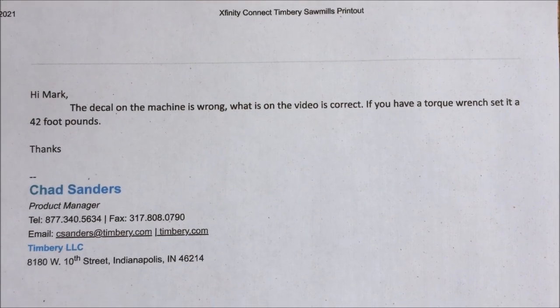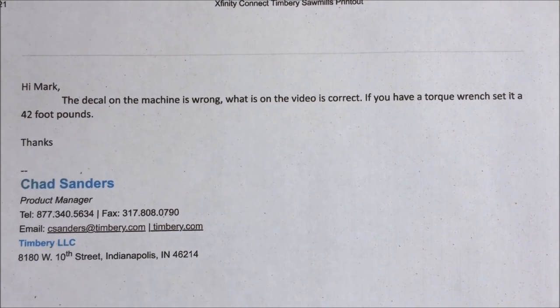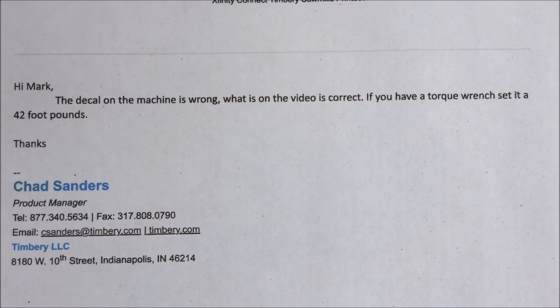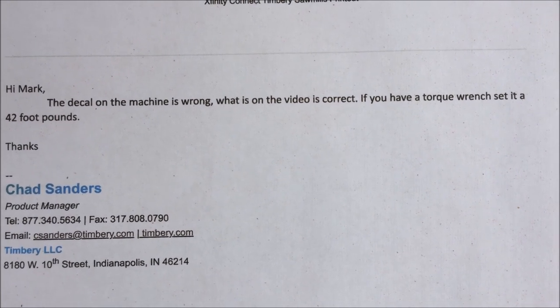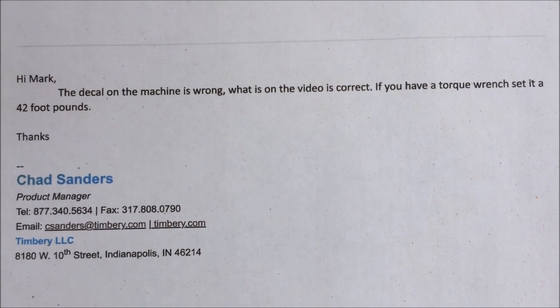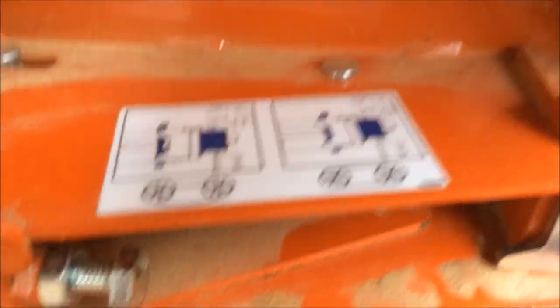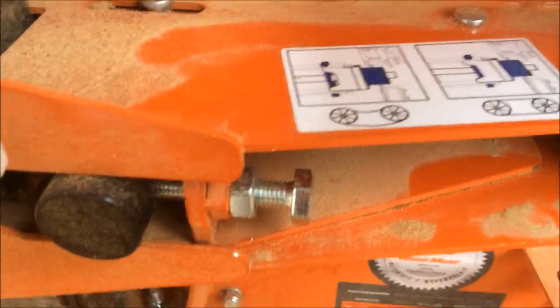So I'm going to go through this wavy cut problem again and show you what I've got here. For starters, here is the email I got back from Timberley. The decal on the machine is wrong. What's on the video is correct. If you have a torque wrench, set it to 42 foot-pounds — that's what the nut here is supposed to be. You run it down to 42 foot-pounds.